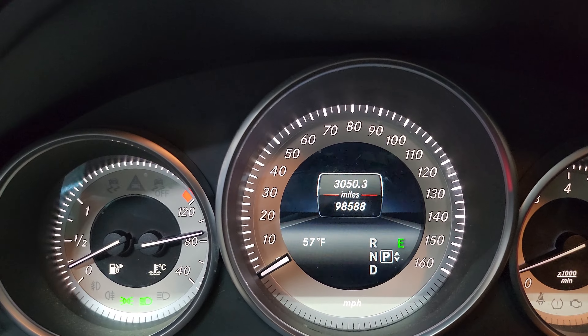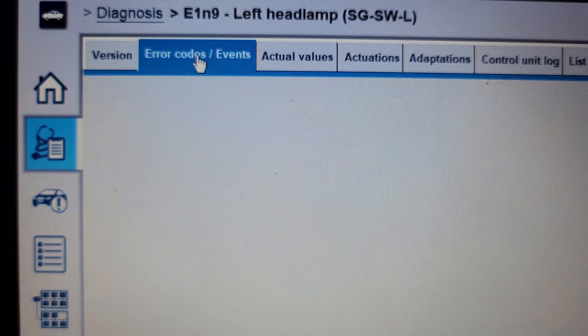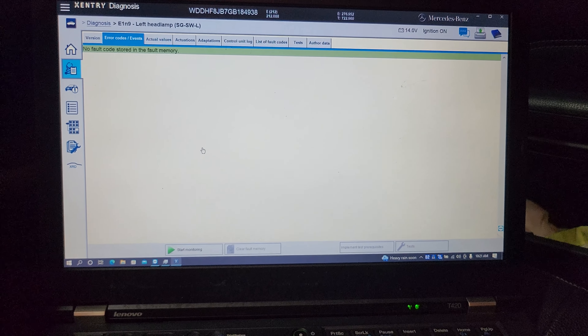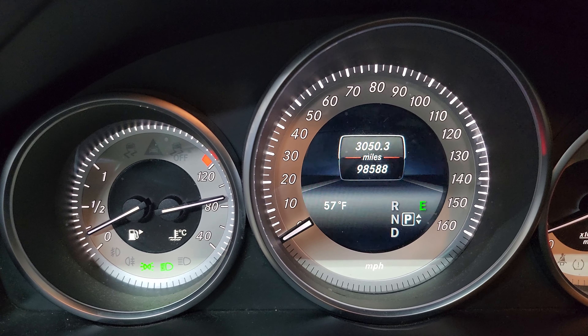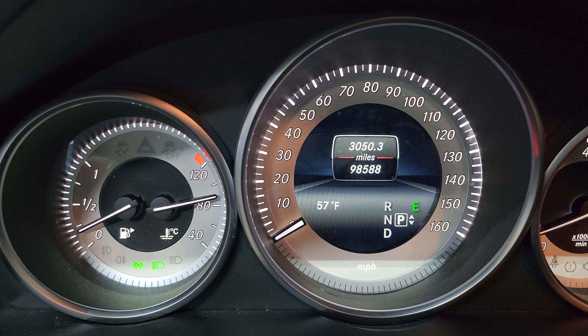Now we'll go back and you'll see the message disappears right away, and also the codes — we don't have any codes. All the codes are gone, no fault. That means if you change it, you must do the calibration and clear the code. If not, that message will still be there. This takes less than five minutes.